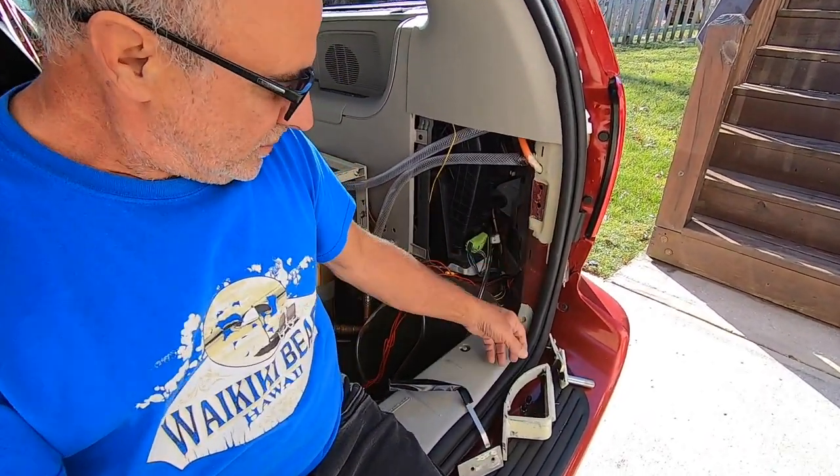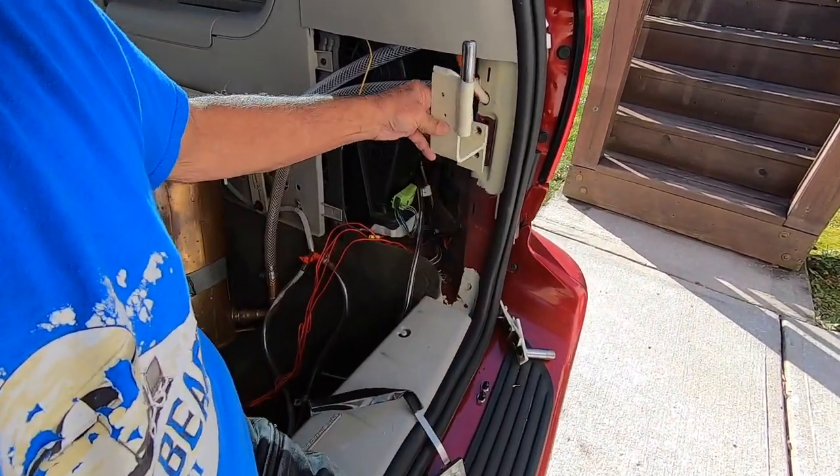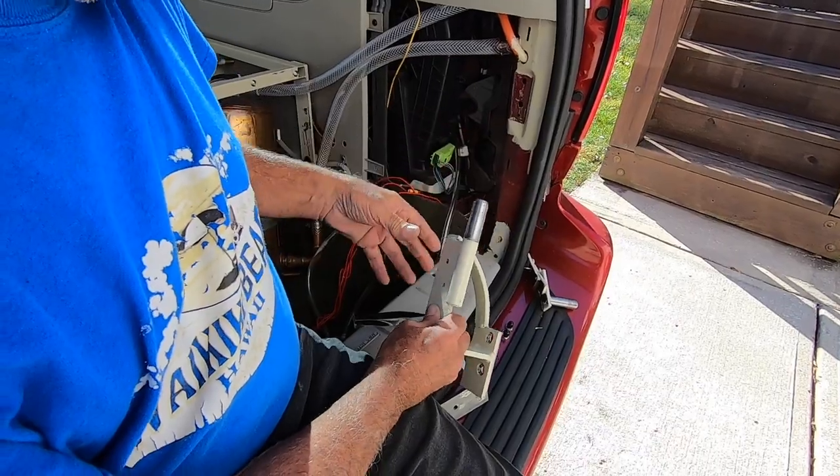Today, I'm going to show you — I'm going to put the van back together. I've disassembled it, and I'm going to reassemble it, and I'm going to show you the parts that I made to support the swing arm, the swing out.